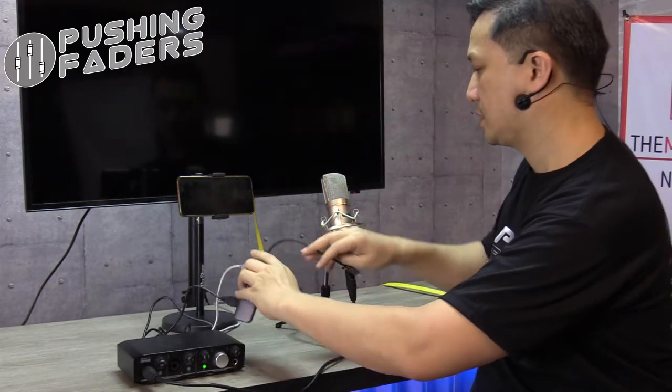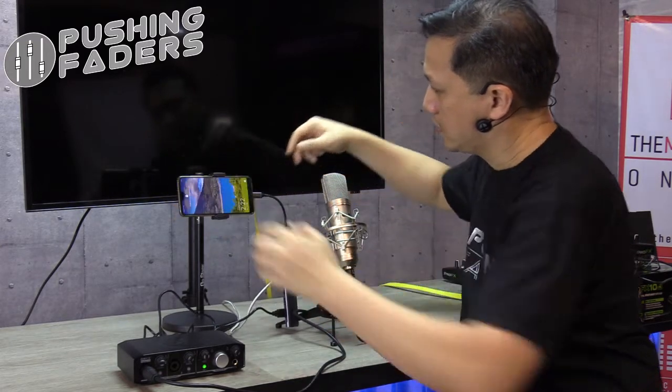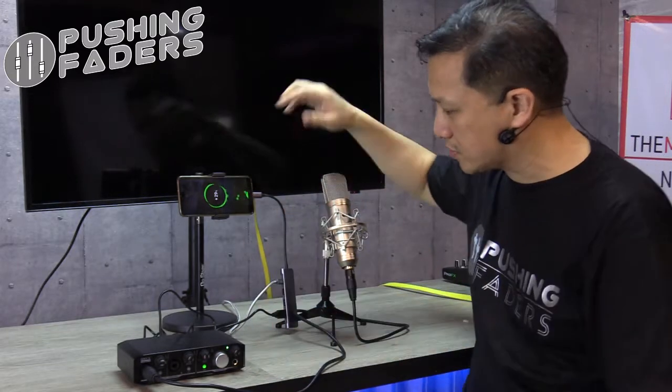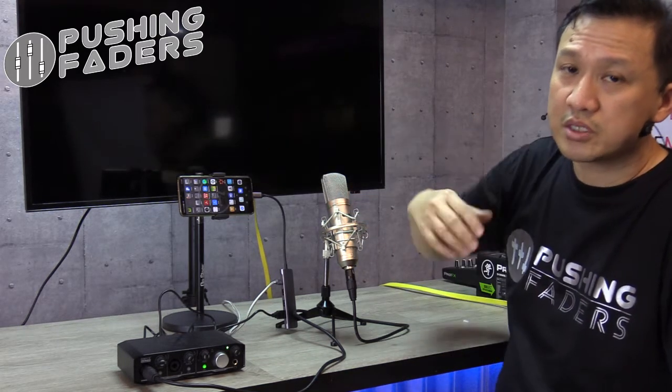Alright. Now we connect it to the phone. You can see the phone is charging, so you know power is running across the system. I've chosen Audio Evolution — it's a multi-track recorder. It's a trial version but the full version is around $7 to $8, about 400 pesos. So it's totally worth it.